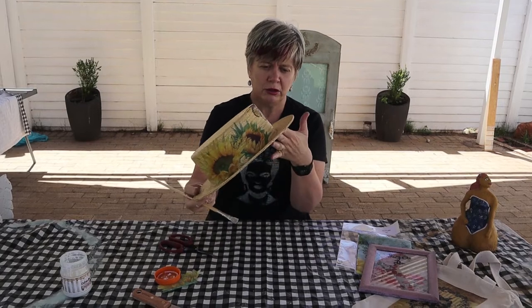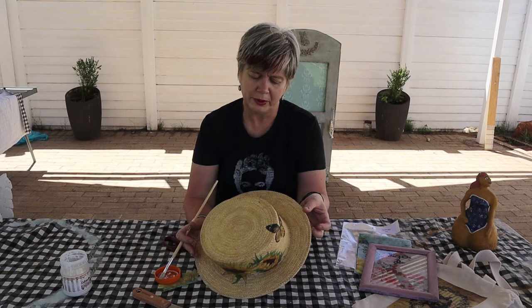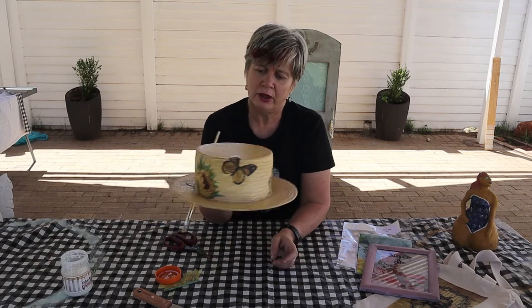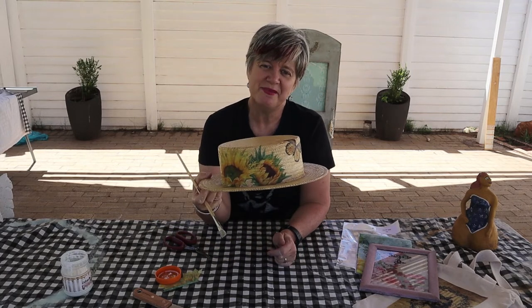So onthou: Karoschik se papier is nie net vir hout nie. Ons kan dit op enige agtergrond doen — van hout tot staal tot glas, enigiets. So gaan en geniet dit. Lekker dag julle. Bye bye.